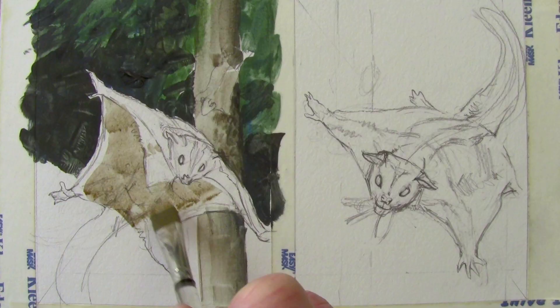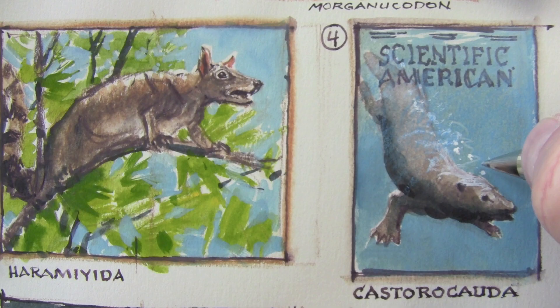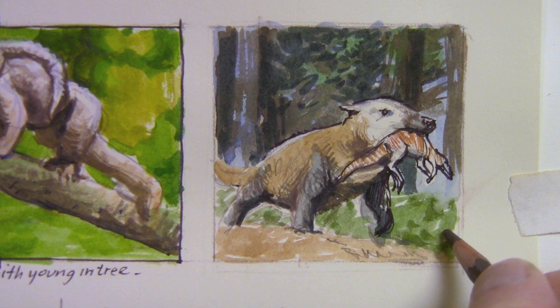But in fact, there were all kinds of body plans and types of mammals in all kinds of environments. There were flying squirrel-like animals. There were creatures like beavers who could swim underwater. And there were meat eaters the size of wolverines that ate baby dinosaurs.